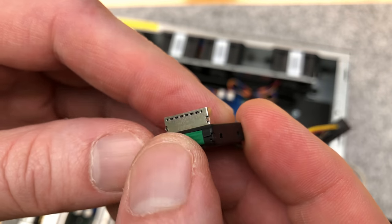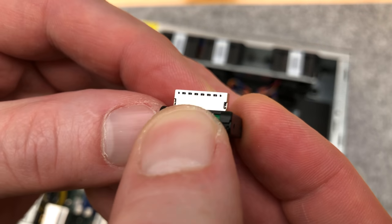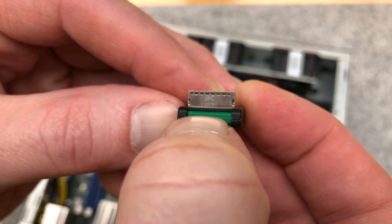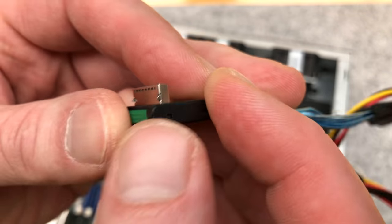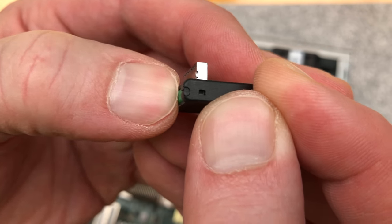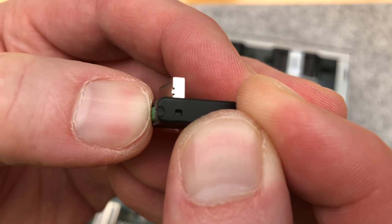When you press the release button, the mechanics of the release are more visible from the side — you can see the little tooth there. Pretty good.